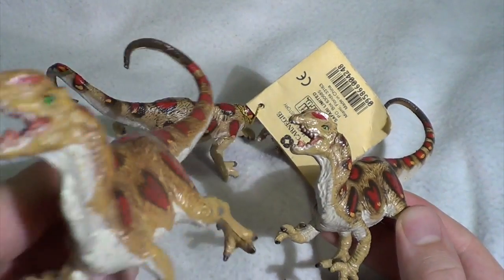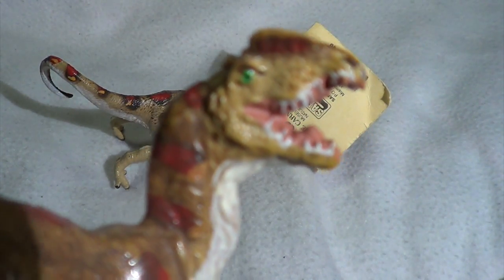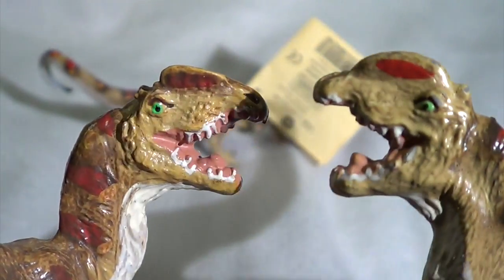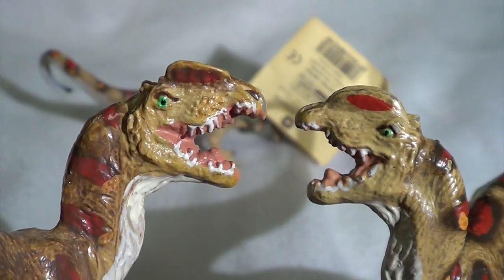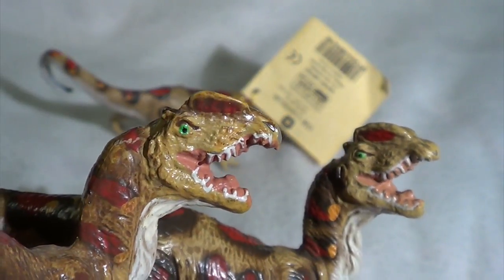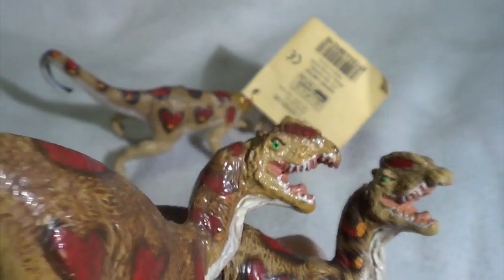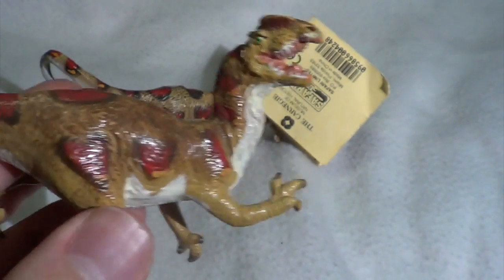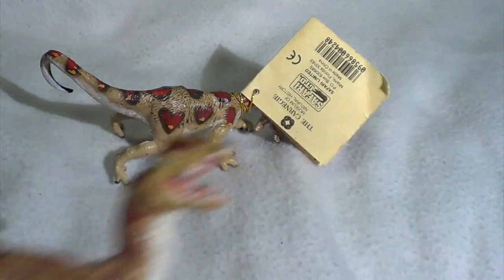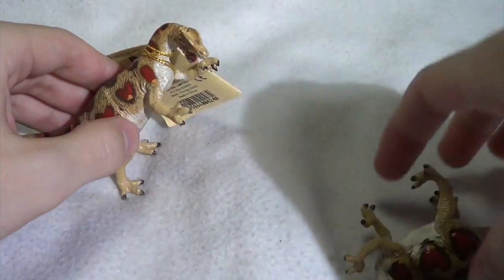Even the teeth on this variant look a little better painted — they stand out more as individuals. On the other one you don't see them quite as well; they're not as narrow or sharp looking. The crest even looks to be painted differently. Let me know if any of you know anything about this version or if there is anything to know — I'd really appreciate it down in the comments.